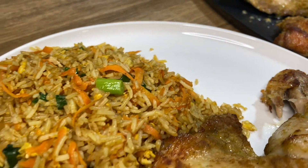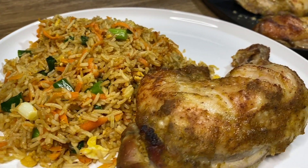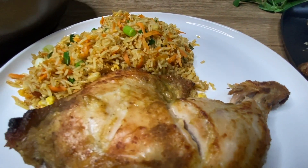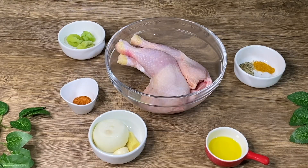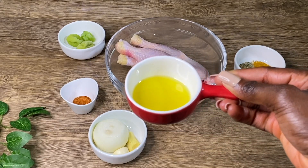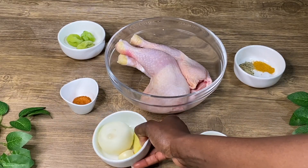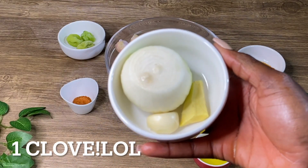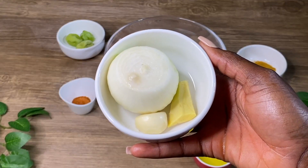Today I'm going to be showing you how I marinate and bake the yummiest chicken in town. So let's go right into it. These are the ingredients I'll be needing: one tablespoon of olive oil, one cube of garlic, a piece of ginger, and one big white onion.